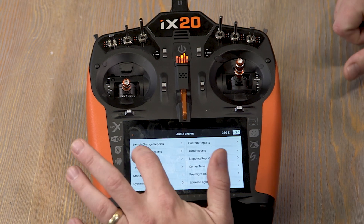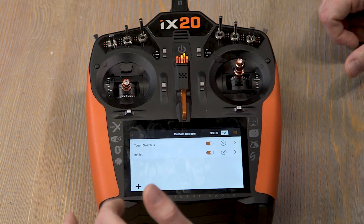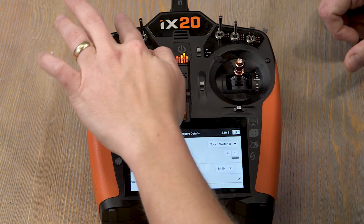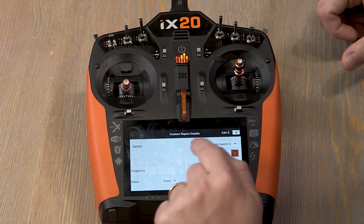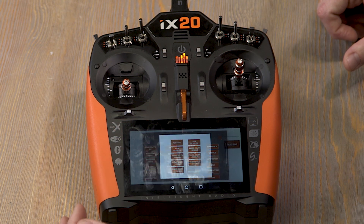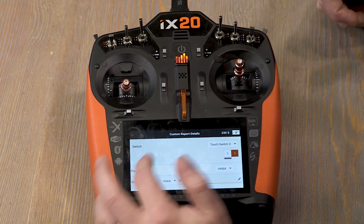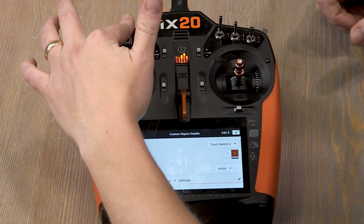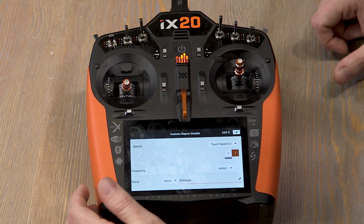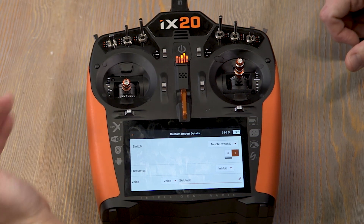On top of that, you can also assign a telemetry warning to the same function. If we go to Custom Reports and add another report with the switch set to touch switch D, when we touch switch D we can set up a macro. The macros tell us a telemetry value — for example, altitude. I don't have anything bound right now, but theoretically if it were connected to a telemetry receiver with an altitude sensor, touching switch D would announce our current altitude. You can assign different functions or warnings to a switch without ever having to physically flip it.